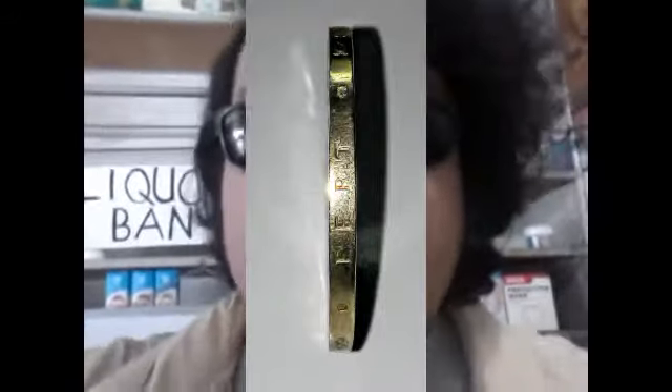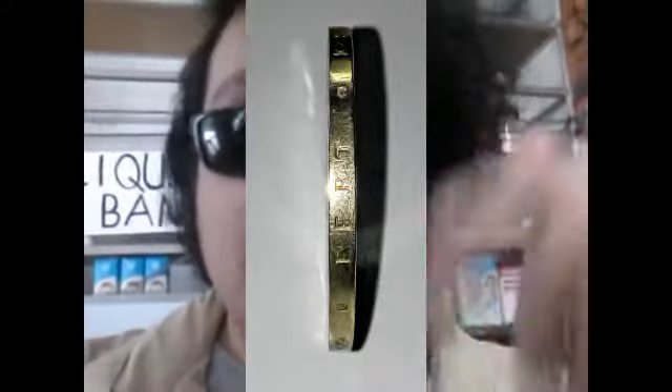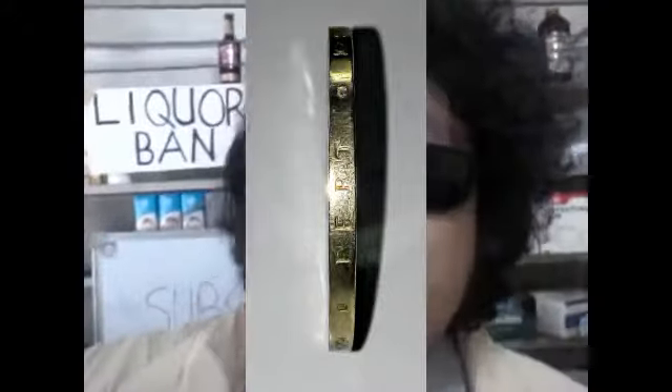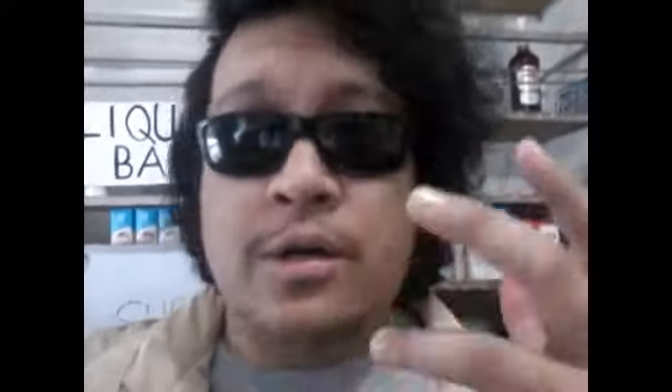Hope you guys like it — I appreciate any additional feedback and comments. Comment down below if you have this coin in your collection or if you'd like to buy this coin. Now we're going to talk a little bit of history.